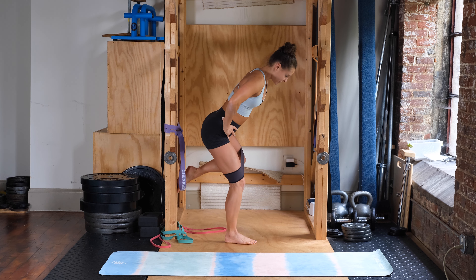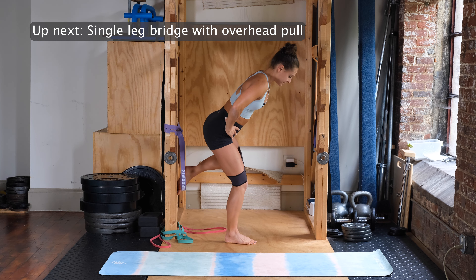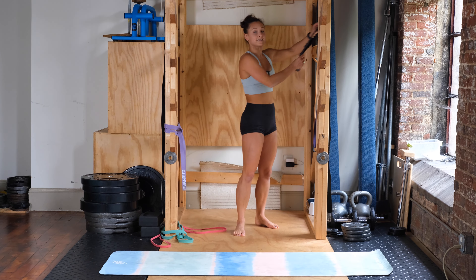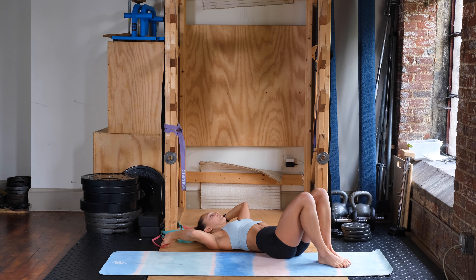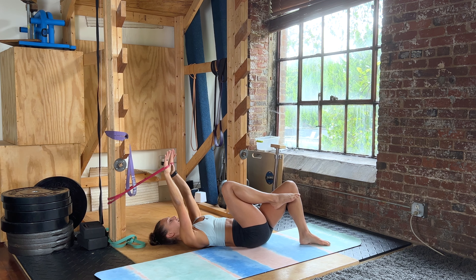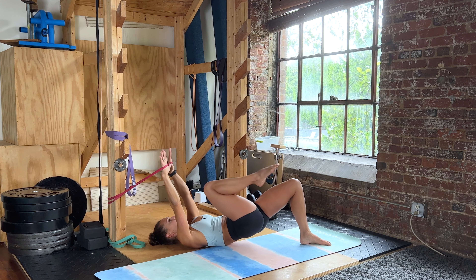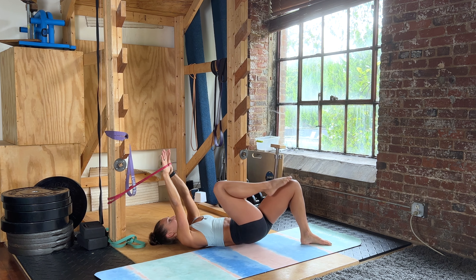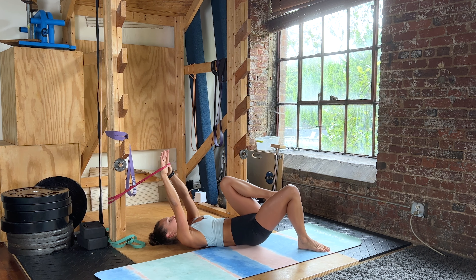Go ahead and relax — doing your single leg bridges next with the overhead pull to get the core going as well. Holding your lighter band over your head, stomach is tight, back is pushing into the ground. Bring your knee toward your chest, keeping tension on the band, driving through your heel. We're doing eight on each side, squeezing your butt as hard as you can.